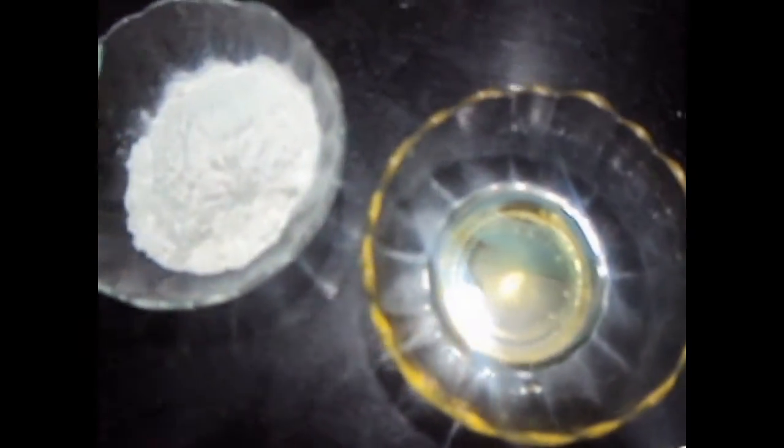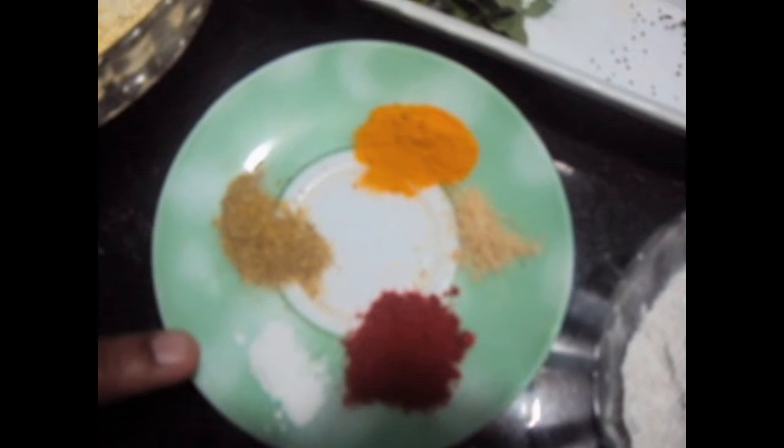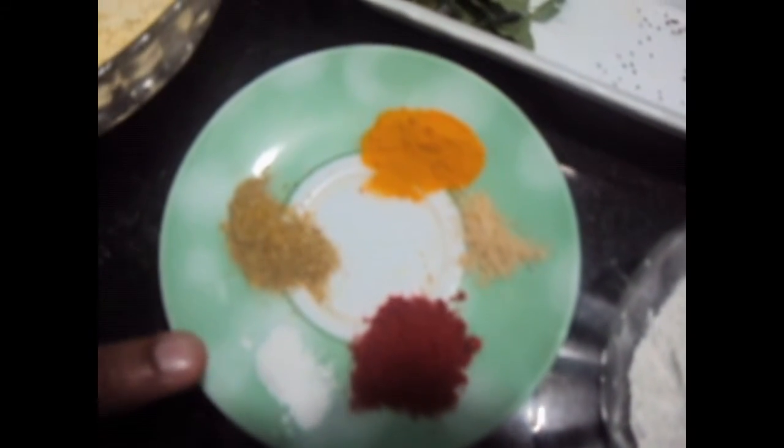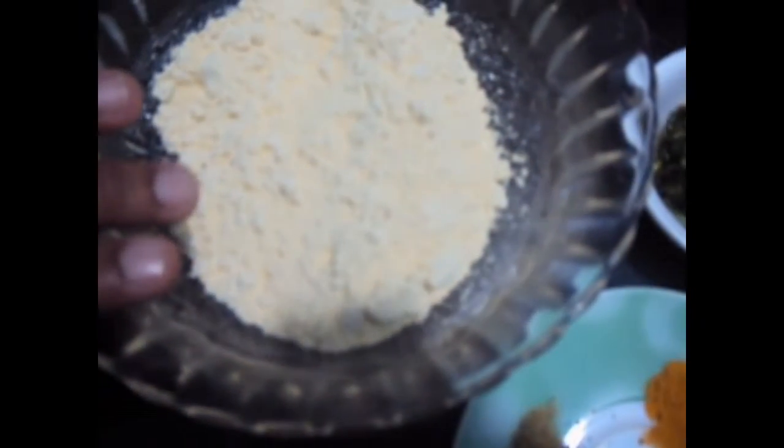2 tablespoons of oil, 1 teaspoon each of turmeric powder, coriander powder, and red chilli powder, half a teaspoon of soda bicarbonate, a pinch of hing, and 1 cup of gram flour.